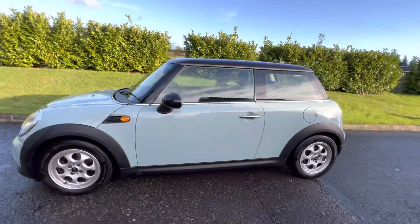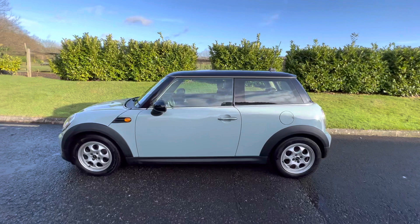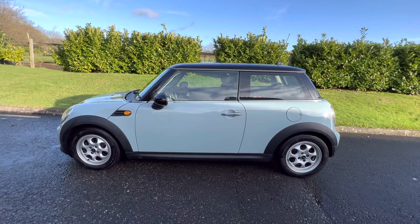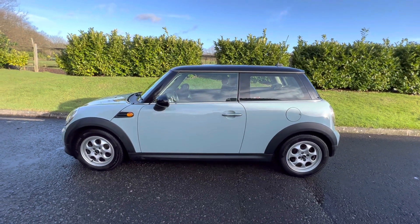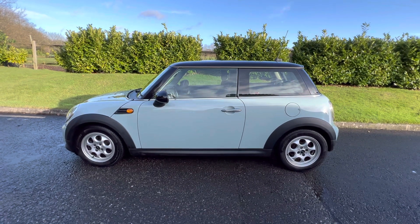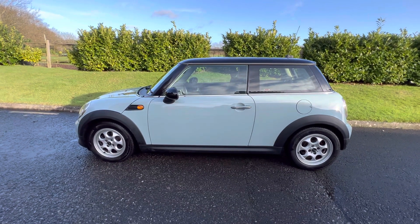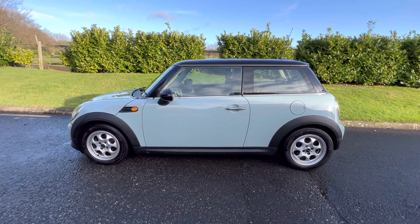So there you have her — our 63 plate automatic Mini Cooper in Ice Bloom. If you'd like more details, she'll be on our website at mrsminnie.co.uk. And if you'd like to see her in the flesh, do give me a call — I'll be on my mobile at 07540 29 22 22. Thanks for watching.